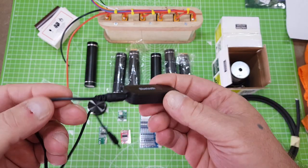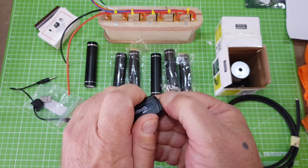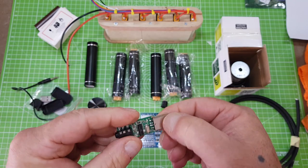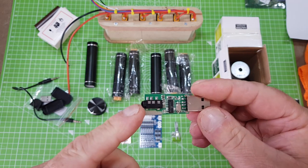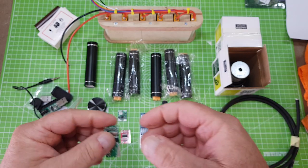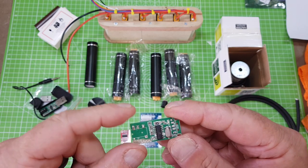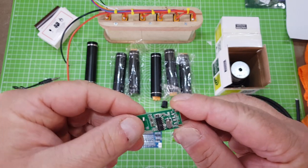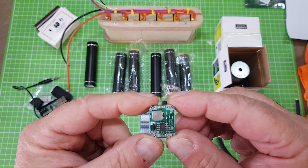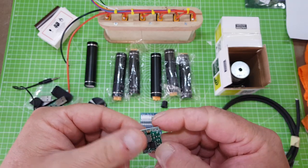Bluetooth. Now this might look like a USB stick, but it's a Bluetooth audio receiver. It's got the 3.5mm audio out that would normally go to your amplifier, and it's powered by 5 volts USB. I've already taken the USB plug off this one and desoldered the 3.5mm audio out. So that is our little Bluetooth board. This one's powered by 5 volts, so we'll be stepping the voltage down from our BMS through this little voltage step-down board. This will be inputting our 25 volts on one side and we should get a clean 5 volts out of the other side to power the Bluetooth module.